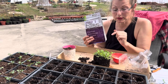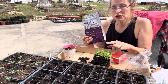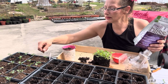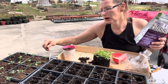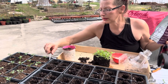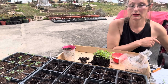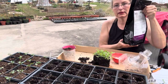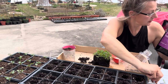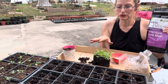Disturbing the roots can be considered transplant shock. Some plants don't like to have their roots disturbed at all. Kales and mustards are generally okay. This is a mustard and this is kale — I transplanted this one about two weeks ago and you can see how beautiful, green, and healthy it is. This is winter boar kale. I also give the soil a sprinkle of this kelp meal, which is like vitamins for the soil to boost nutrition.